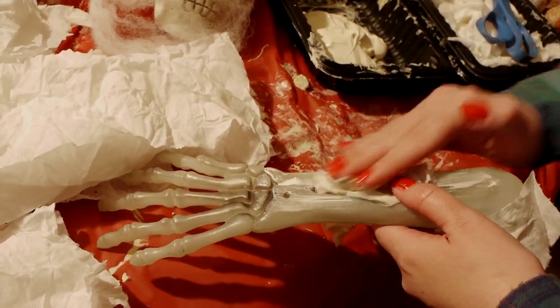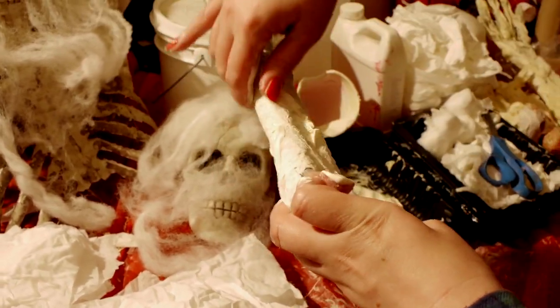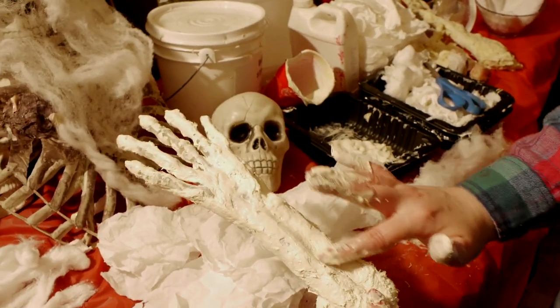Make sure your workstation is ready to go with all the materials you need with a covered surface so you can get good and messy. Break out the latex, cotton, toilet paper, spider webbing, and get started.